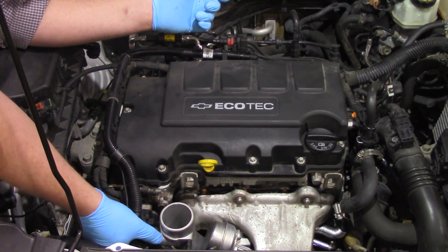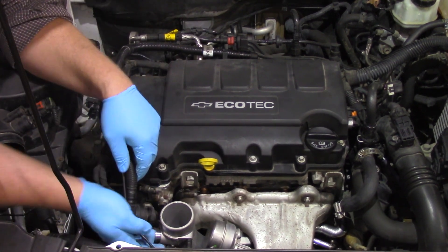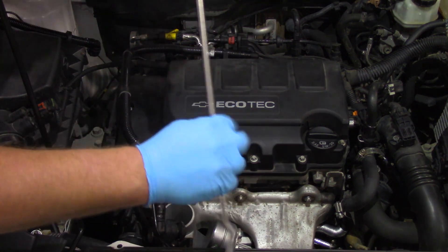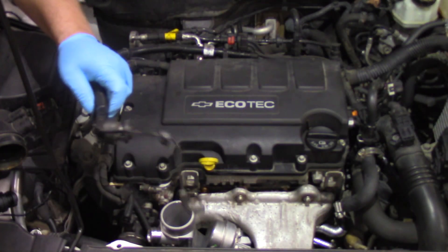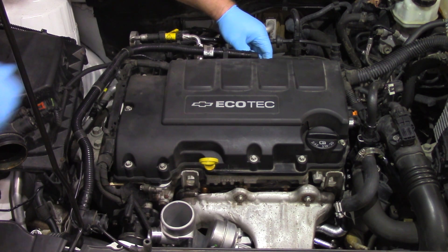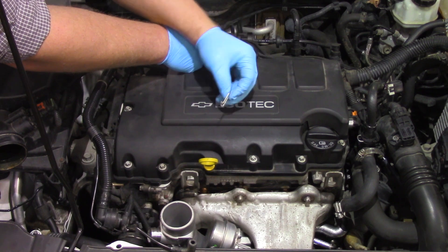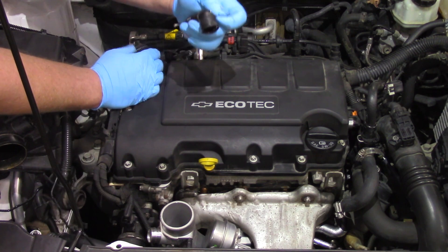First thing I need to do is basically just pinch the plastic connector here and release it and slide it off. We've also got this other vacuum line going to the bypass assembly for the turbo down below, so I'm going to use a little hose tool to help pop that off. Then here on the intake side we've got a little metal clip which I can get around with my fingernail and pull this little metal clip off, and that's going to allow me to remove this up here.